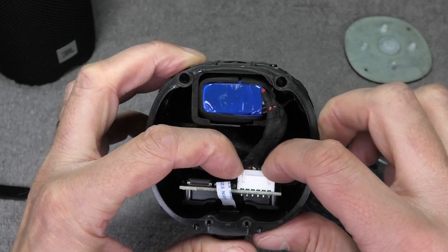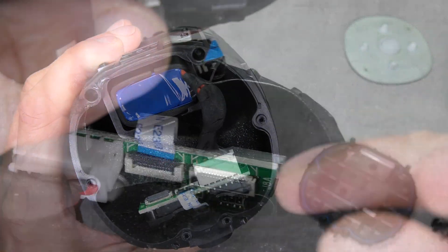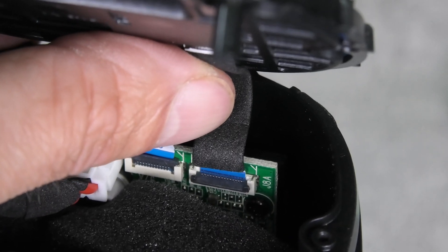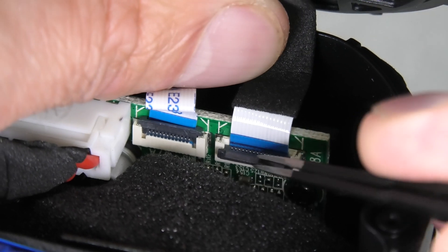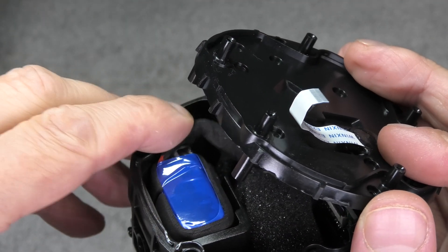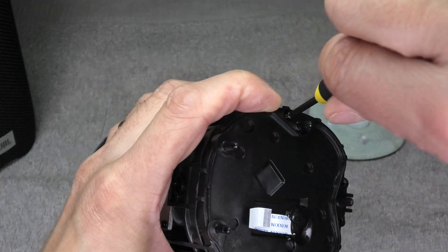Then we can plug in the connector again — don't forget that, it's really important. Then we start to reassemble and make sure this ribbon cable is still connected in case it got loose. We can start feeding in the first ribbon cable again. Looking at the ribbon cable, you see this black line on the blue area at the tip — make sure it really aligns correctly. If the line is sticking out further, work the cable deeper into the connector. Then flip the lever back down so it holds in place. Close this first cover and tighten those screws as tight as you can so that the speaker will be waterproof again.